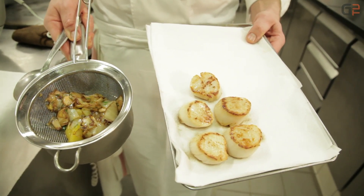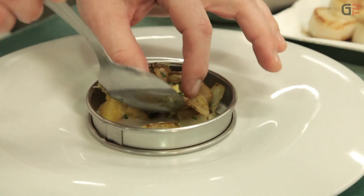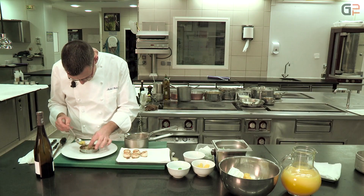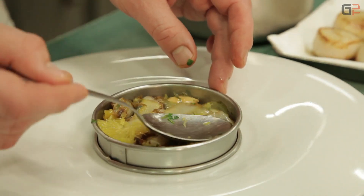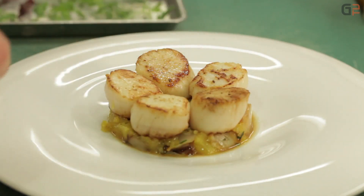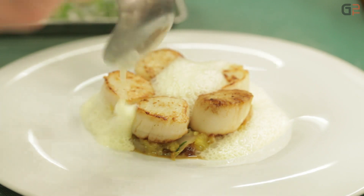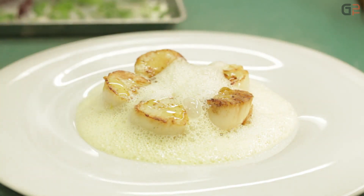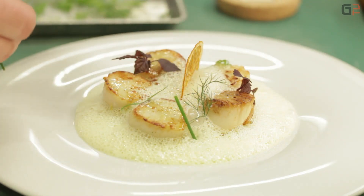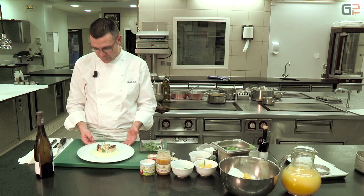On va s'attaquer au dressage. Pour le dressage, avec un cercle, on vient déposer la poêlée d'endive au fond — un petit matelas pour les Saint-Jacques — avec les agrumes, les amandes et les endives. On vient ensuite positionner les noix de Saint-Jacques par-dessus. On sauce les Saint-Jacques avec l'émulsion orange, un petit trait d'huile d'olive pour rehausser le plat, fleur de sel, une petite chips d'orange pour amener le croquant, et quelques pousses d'herbe. Voilà notre plat : noix de Saint-Jacques caramélisées, poêlée d'endive au miel et agrumes.